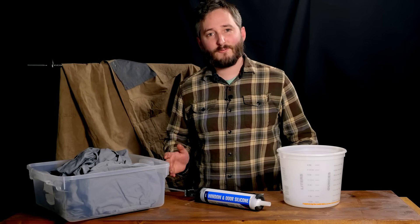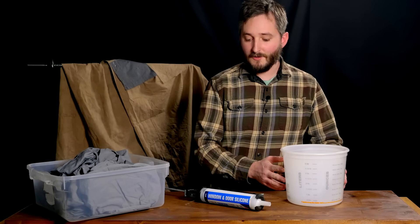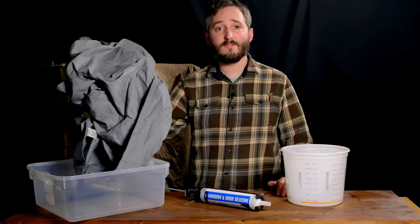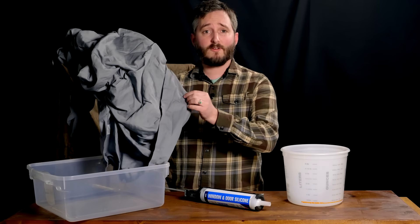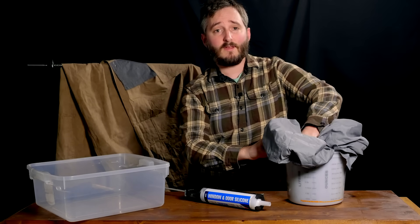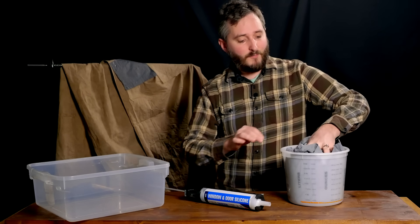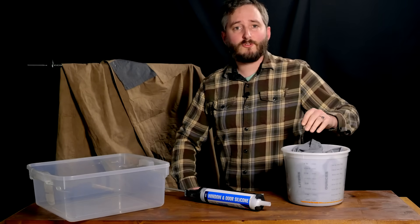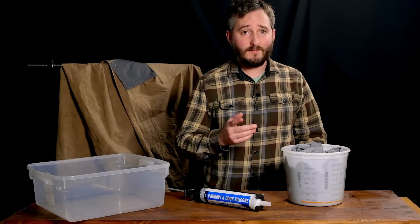Step one is to find a bucket that your sheet will fit in. The amount of silicone and solvent we need is dependent on how much fabric needs treatment — not only the size of the sheet but also the material's thickness. We can estimate the overall amount of fabric we have just by seeing how much volume it takes up in this bucket. If I push the sheet down really hard it looks like it takes up about two liters, which is all the information I need to get started mixing the silicone.